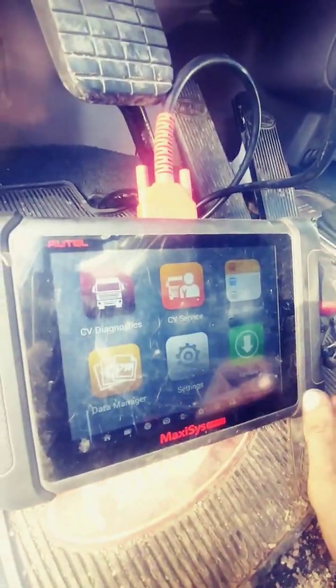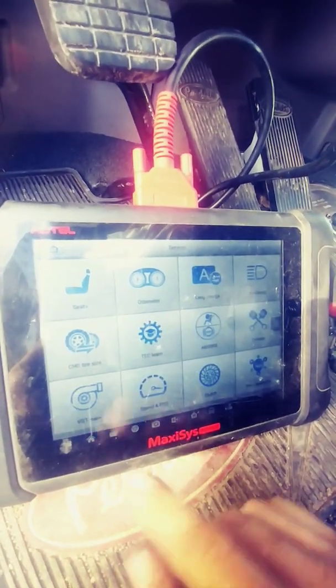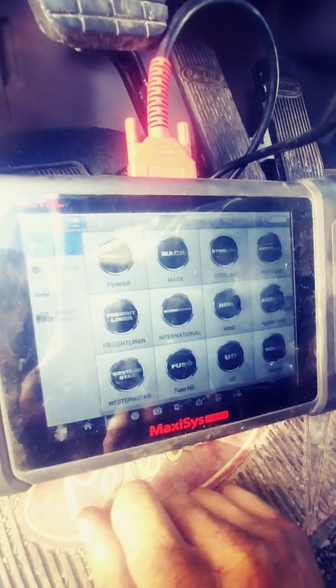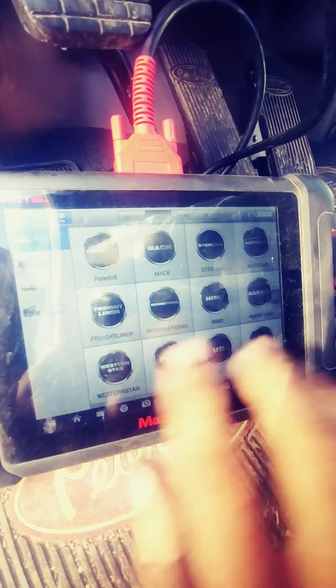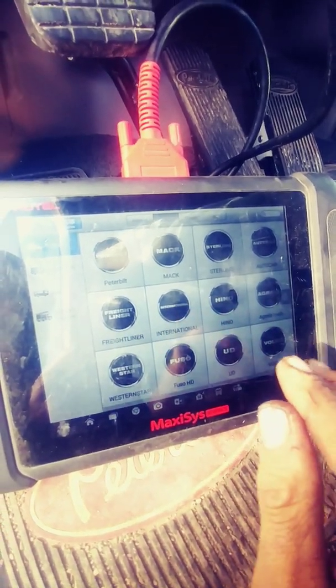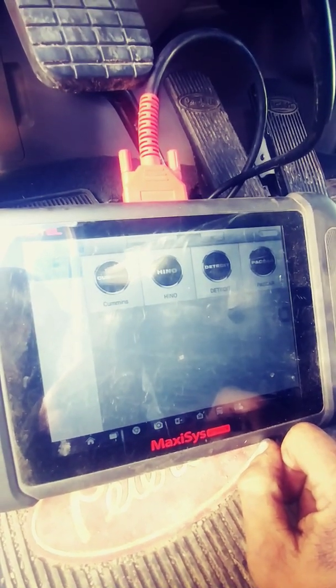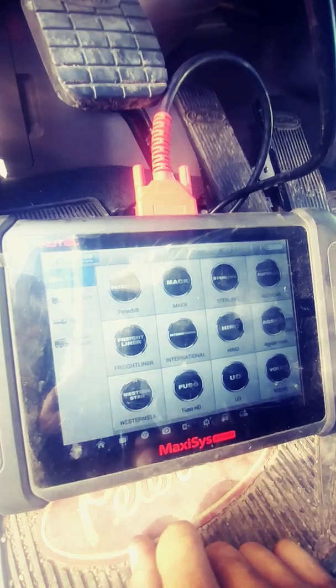I've got this already turned on for us. We're going to do this VGT Learn — I want to go into CV service. There's VGT Learn down here. Now here you can select your brand. I'm going to go into Peterbilt today, but if you didn't see your brand here and you still had maybe a Cummins engine, you can go up to expert mode. You've got Packer, Detroit, Hino, and Cummins — but we can do this either way. We'll go back to Peterbilt.